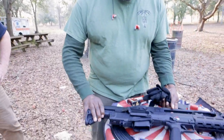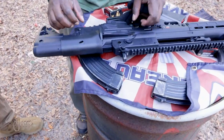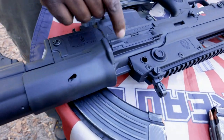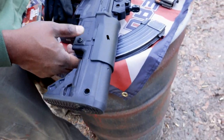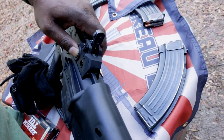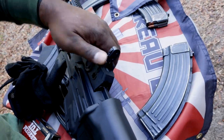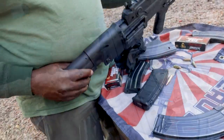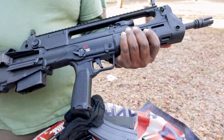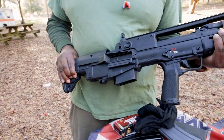How easy do you think it is to switch ejection? Obviously we don't have the instructions here, but right here is your port. I think it's really simple — from watching a video, you'd just need to open it. It looks like you push pins out. We've got some heat going on here, but I appreciate having polymer down here more than if it was aluminum, because polymer is a better heat conductor.